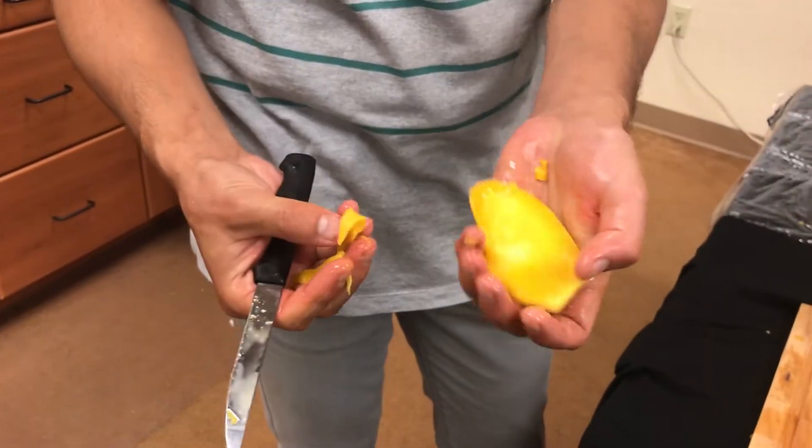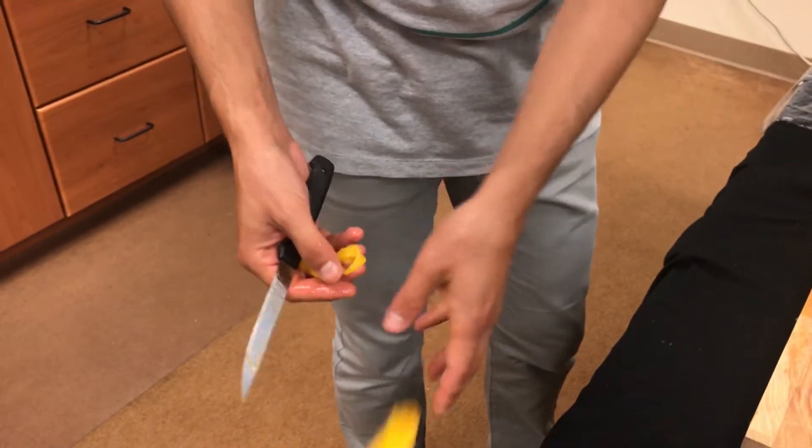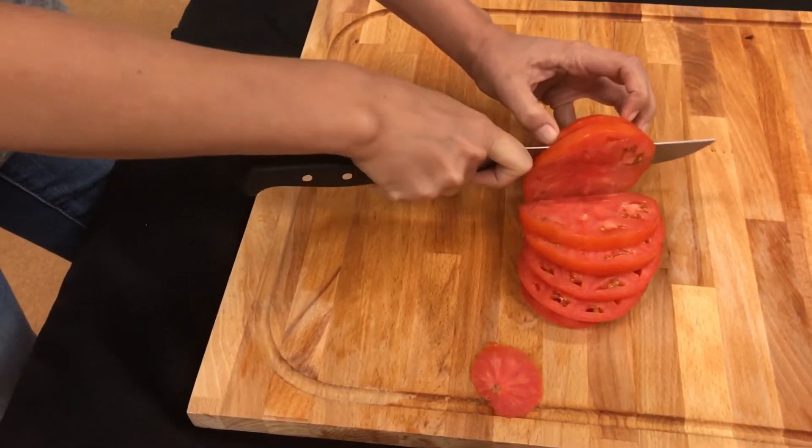You can dry larger fruits more quickly if you remove pits, peel the product, or cut into thin pieces.